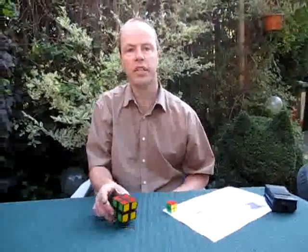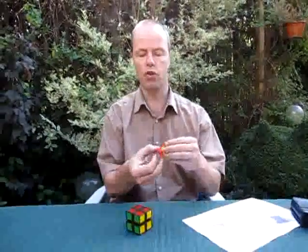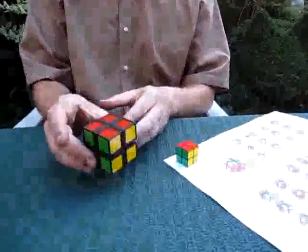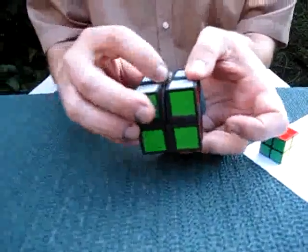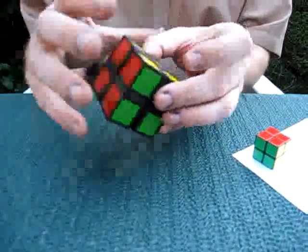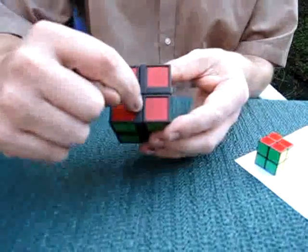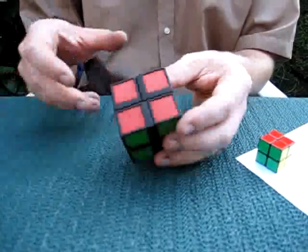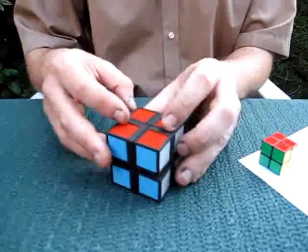Hi, I'm Oskar van Deventer and this is the turn apart puzzle. It is a bit like a 2x2 Rubik's Cube, but this one is held together by dovetails. There are female dovetails and male dovetails — you can't see them inside — and because of the shape of the dovetails, some of the moves are blocked. The name of this puzzle is 'turn apart' because the object of the puzzle is to turn it apart.